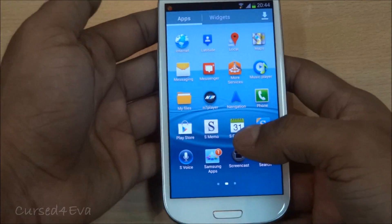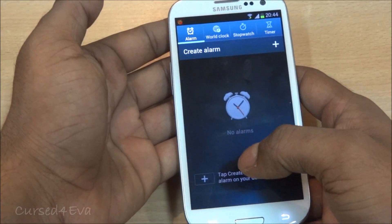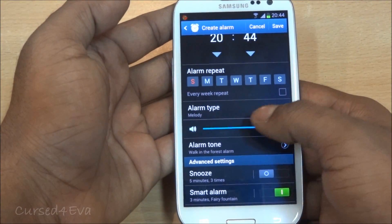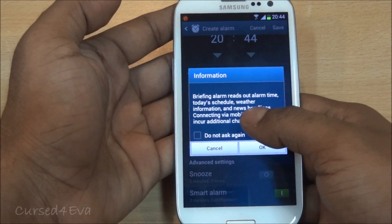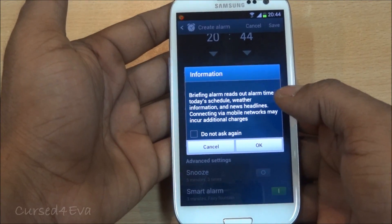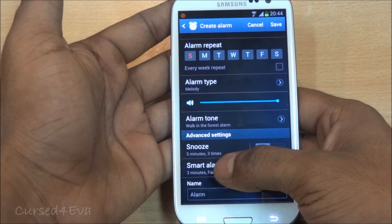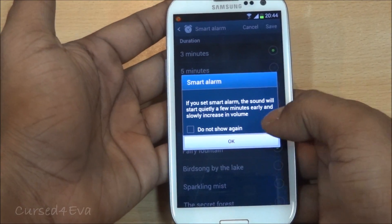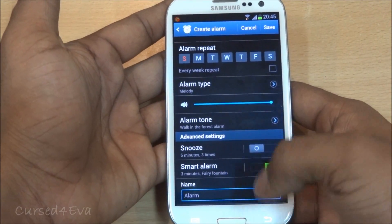The alarm application has been worked on a bit. For alarm types there's an option called 'Briefing' where the alarm reads out the alarm time, schedule, weather information, and news headlines — a pretty decent option. There's also a 'Smart Alarm' option where the sound starts quietly and then increases gradually. It's nice to see Samsung putting effort into small things like the alarm clock.